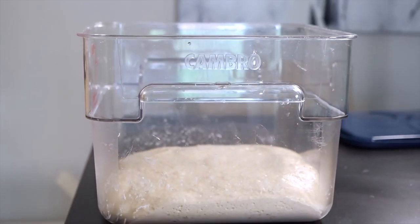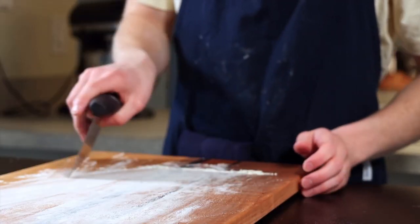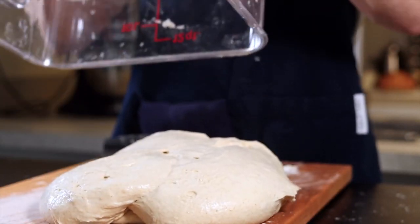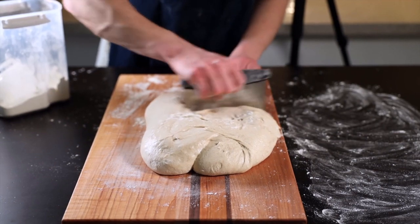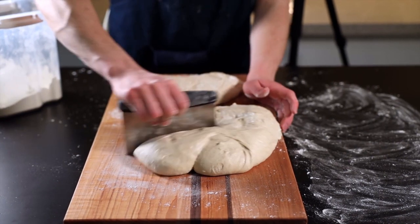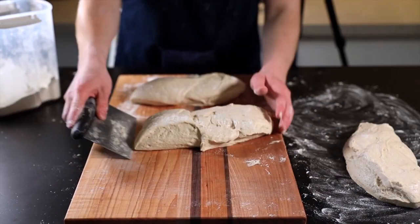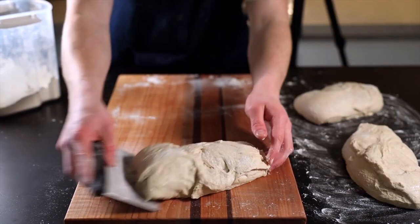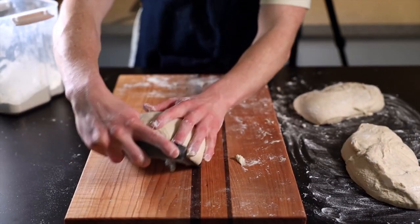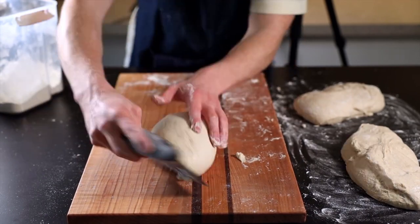Next we'll divide and shape the dough. You'll need a metal bench scraper and a very lightly floured surface with plenty of space. Plop your dough out onto the surface top-side down. In 'Tartine Bread' Chad recommends dividing into two pieces, but I prefer slightly smaller loaves so I divide mine into three. For the initial shaping, place one loaf with the unfloured side down and use your bench scraper to form it into a taut ball — scoop from the side as you rotate it a quarter turn, then scrape it back toward yourself. Repeat a few more times until you feel good tension develop.